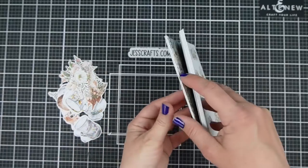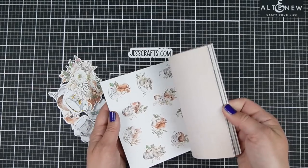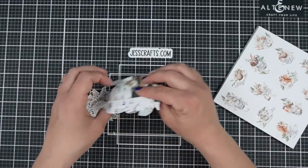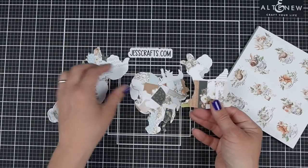Are you looking for ideas to use your 6x6 patterned paper packs? Today's ideas work for many paper pads and any occasion. I'm Jess from JessCrafts.com and I'm going to help you make the most of your crafty supplies in time. So let's get making.